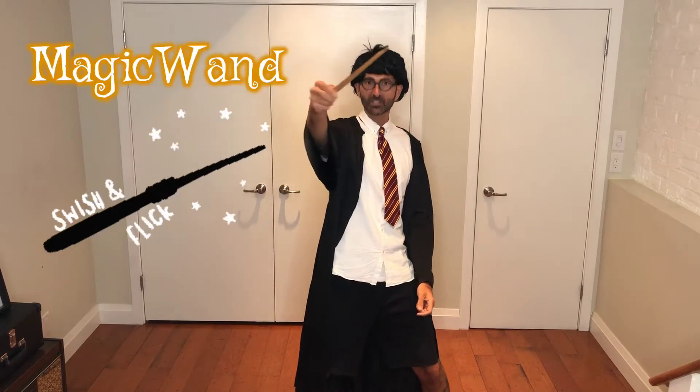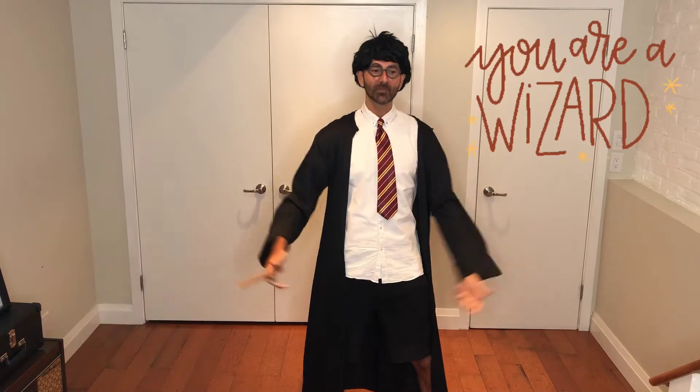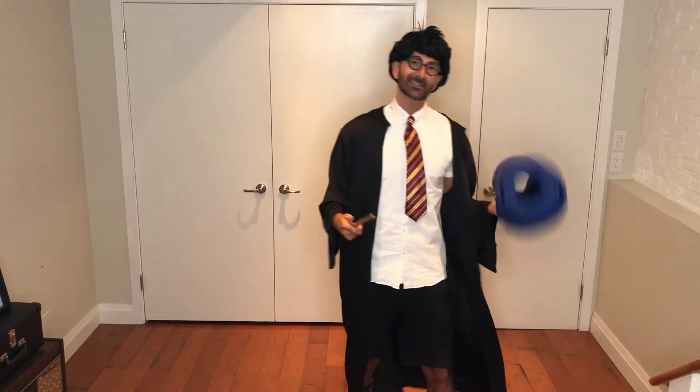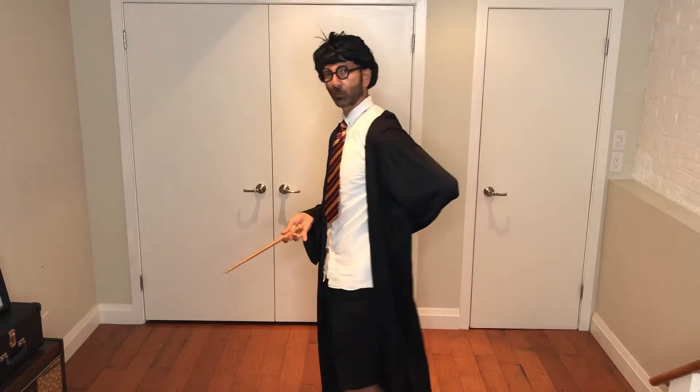What you'll need for today's workout: you will need a magic wand. If you don't have a magic wand, you could use a twig, a branch, anything else, or you could use your finger — because the magic is going to come from within. There's also one exercise where it would make sense to have a mat for your back, because we are going to be going down on our backs. You could also use a towel or some shirts just to make sure you have some support so you don't hurt yourself.